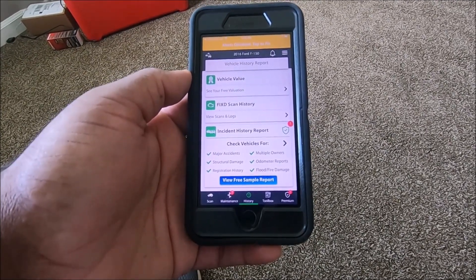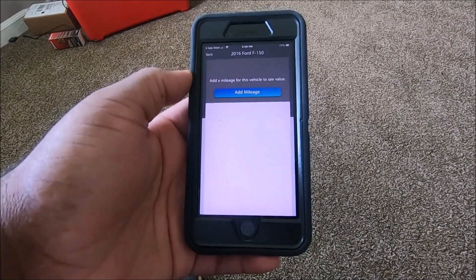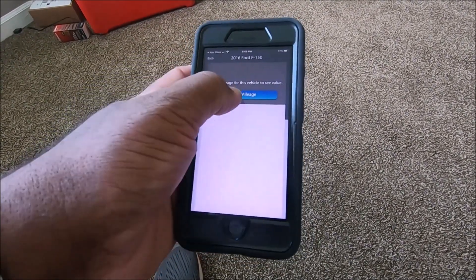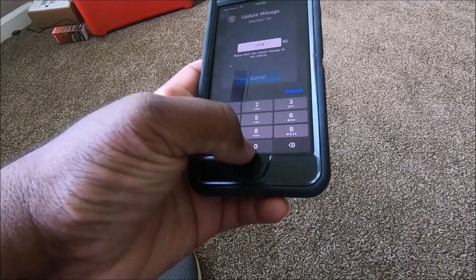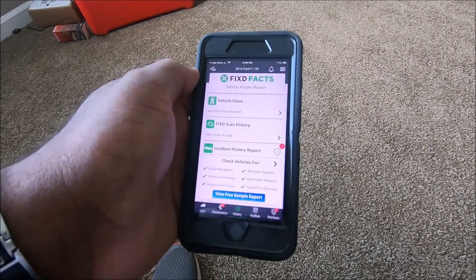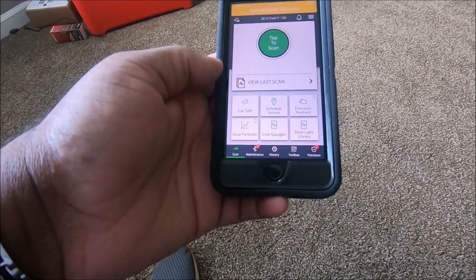All I can say is don't waste your money on this. I tried checking vehicle value — it's asking for mileage, around 78,500. It came back with 'no validation found for this vehicle.' I guess it wants me to pay that $69 a year.